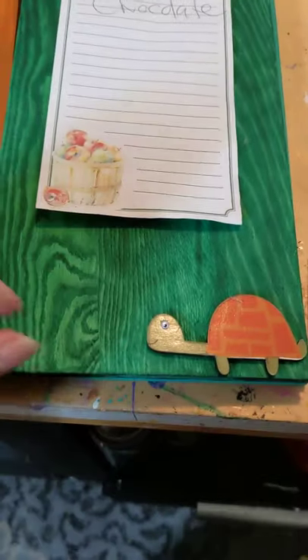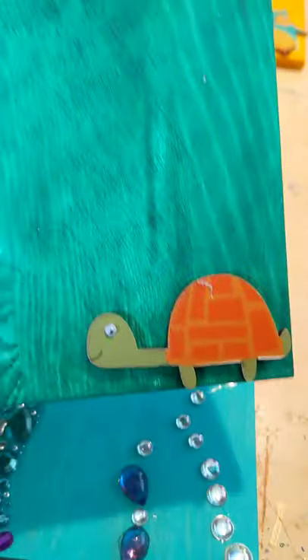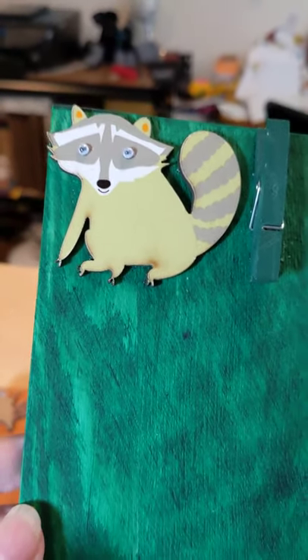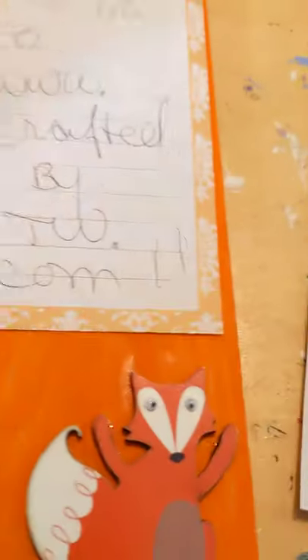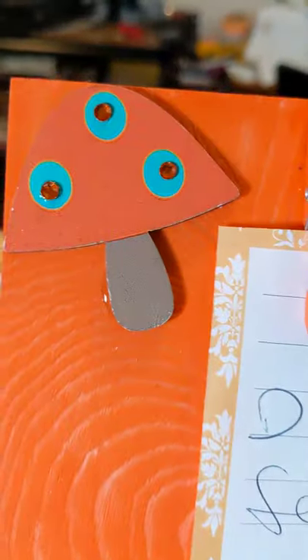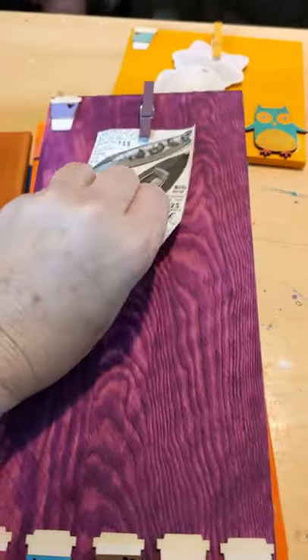Then over here we have green, with a turtle and a green raccoon — I think maybe he's not feeling well, ate a bad berry. That's the green one. And then you've all seen the orange one, but here's the orange one — I love it — it just sparkles, and that little fox. And then the purple one is the fave.